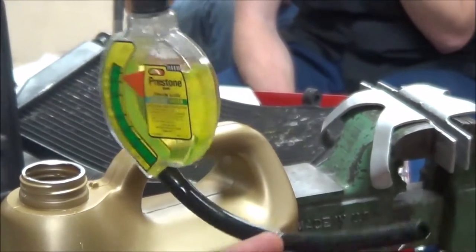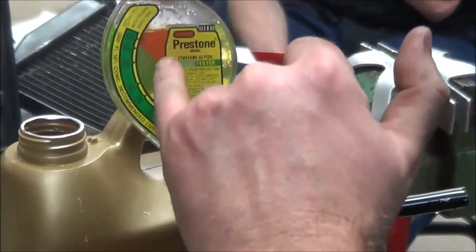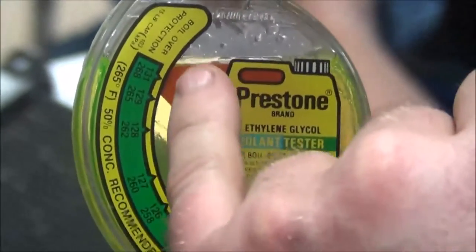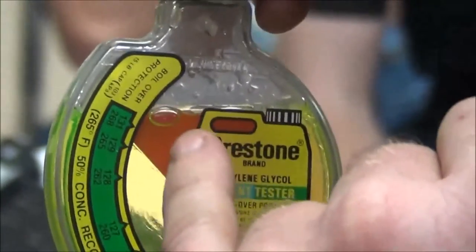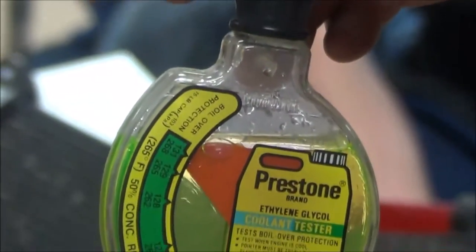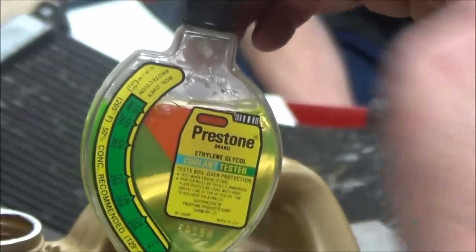What's cool about this tool is you just flip it over and now you have a boiling point reading. At this straight antifreeze, looking at the Fahrenheit scale, it has a boiling point of 268 degrees. By comparison, what does water boil at? 212 degrees Fahrenheit.